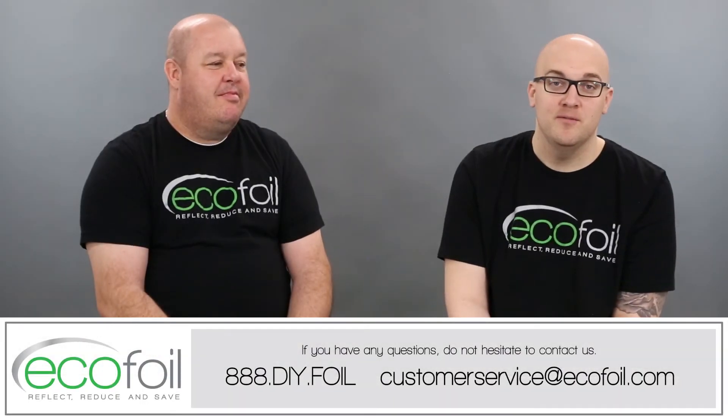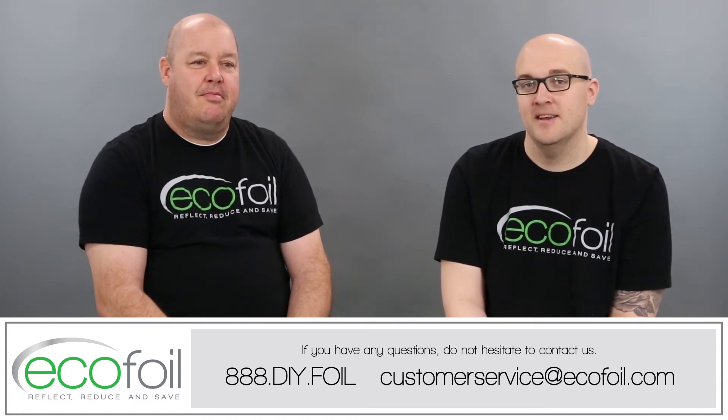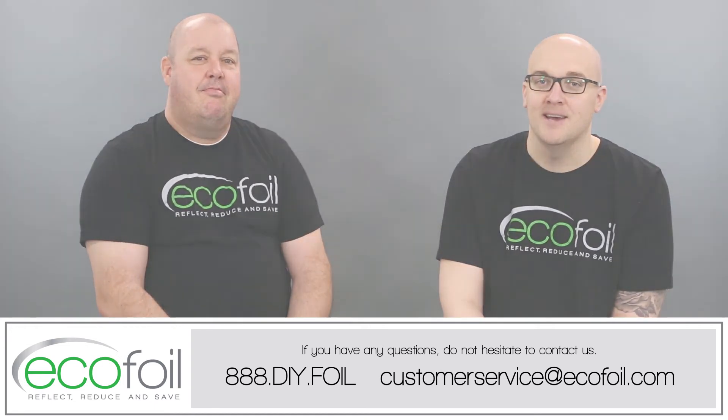If you have any other questions about any of our products or anything else we talked about today, please don't hesitate to give us a call at 888-DIY-FOIL or send us an email at customerservice@ecofoil.com.